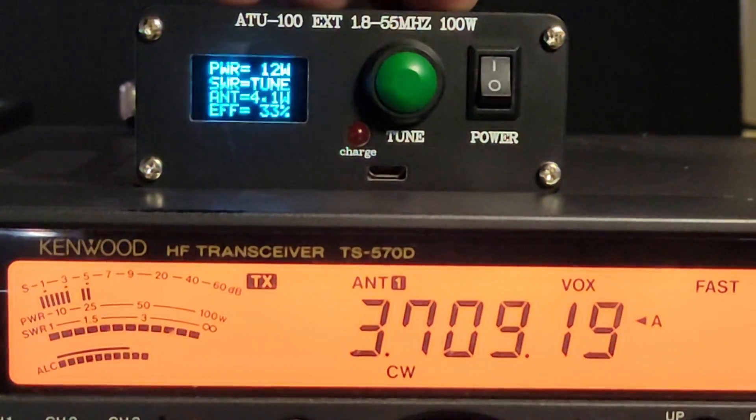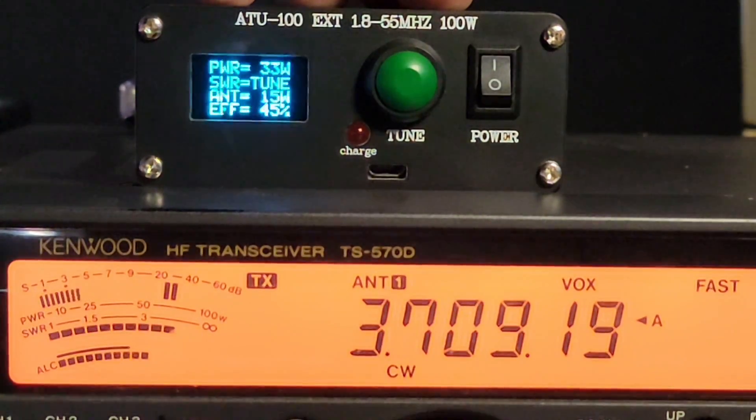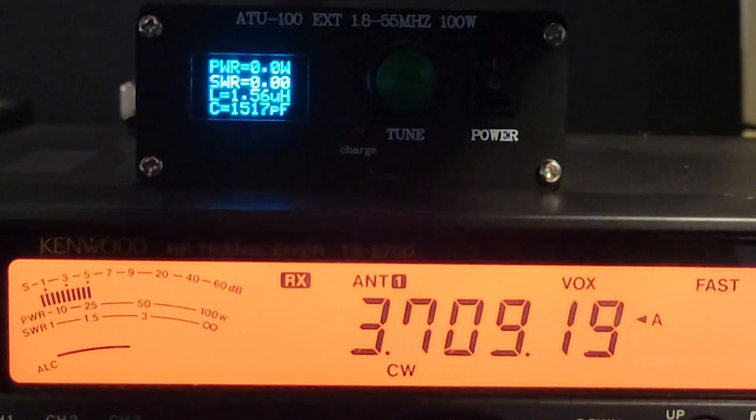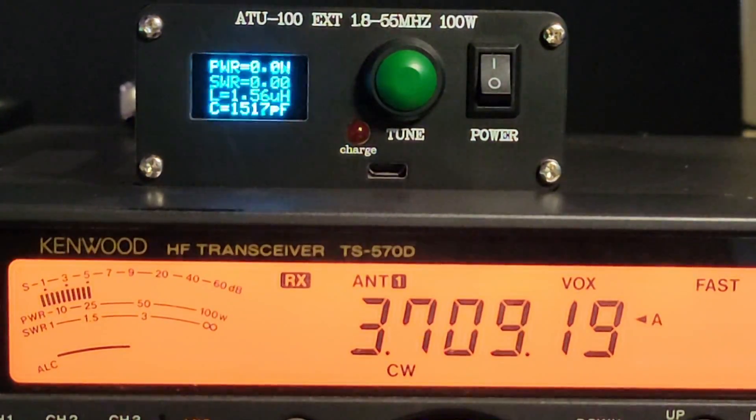Infinity SWR. Tune to 2.05 to 1 SWR on the external tuner, the N7DDC model.